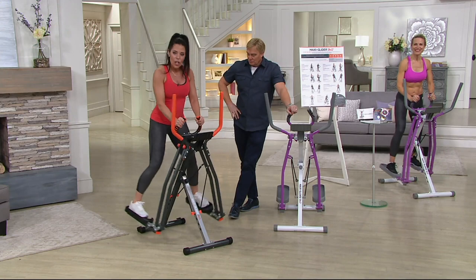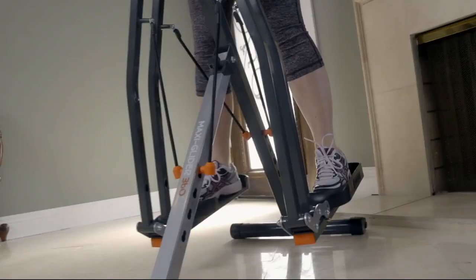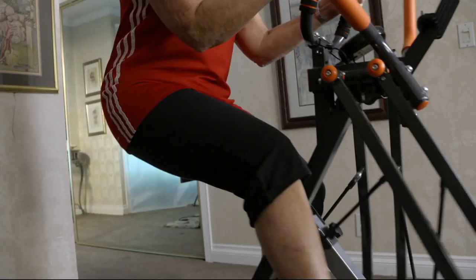Hey, how do people feel about the MaxiGlider 360? Check this out. MaxiGlider was really fun. There are so many different exercises you can do on the machine, and it's convenient, it's low impact, yet it works out almost every body part. The biggest thing I love about MaxiGlider is that it's really easy on my body — no stress. Every step I take on the MaxiGlider makes me feel like I'm working out my whole body. I can't believe I'm actually saying this, but I look forward to coming home and working out.